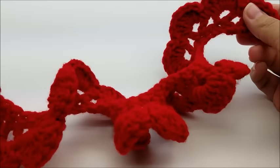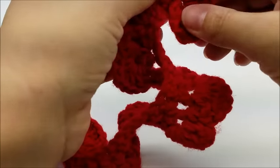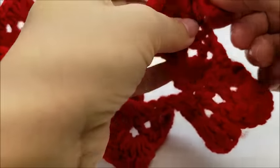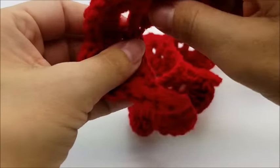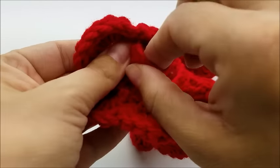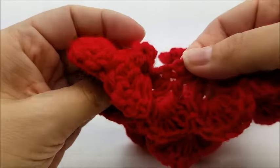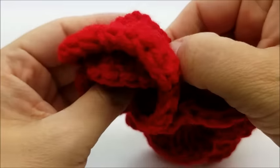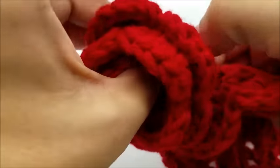Now what we're going to do is start from this end — not the end that we tied off — and just start rolling it up. You want to get the center kind of small. Just kind of lay that first row of single crochets on top of each other — that's how it gets rolled up. Now you can sew it together.